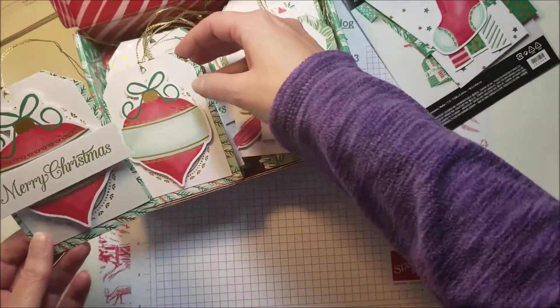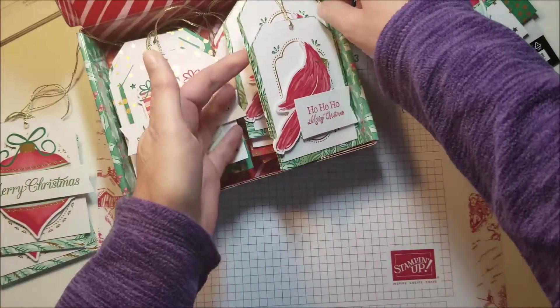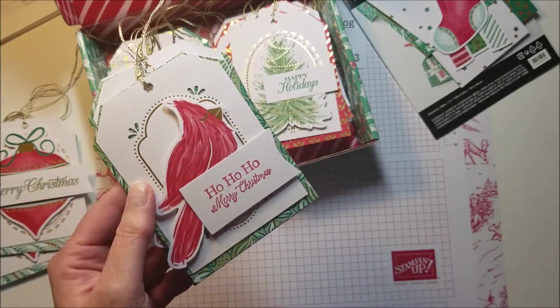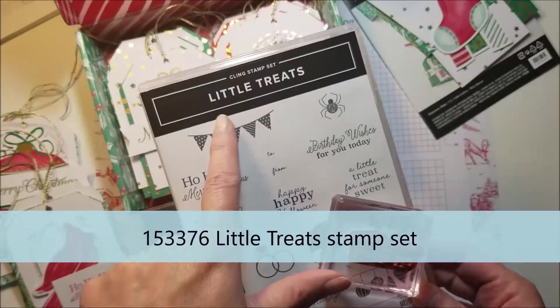Here is a tag with a cardinal on it, which is dear to my heart. This was the banner for you to stamp on, and I just used this stamp from the Little Treats stamp set — again lots of examples of other things you can use.